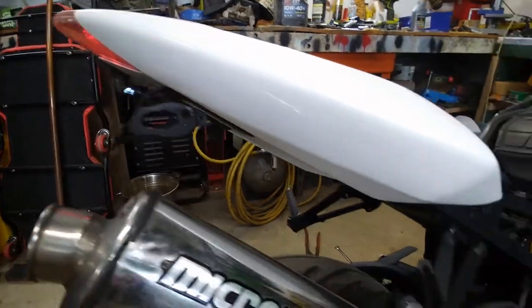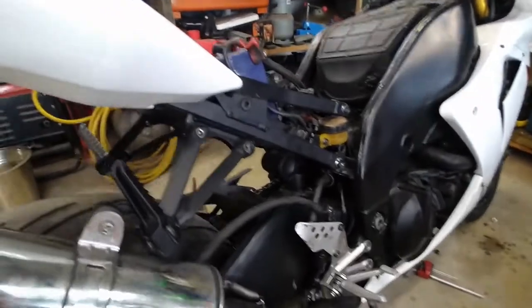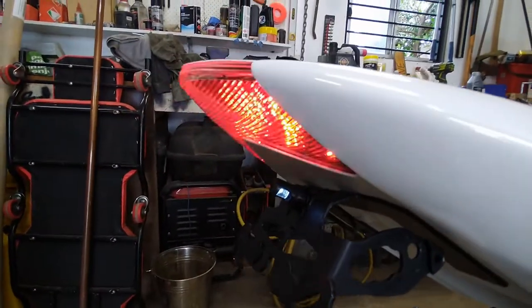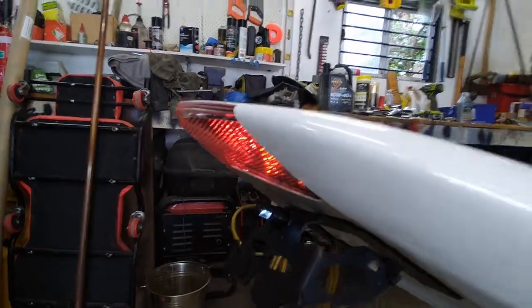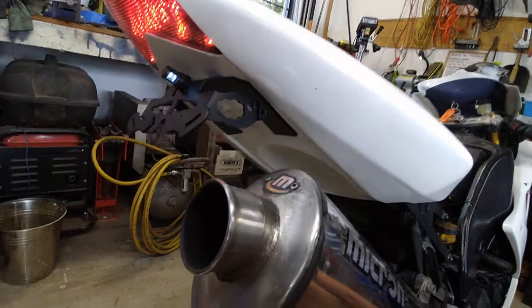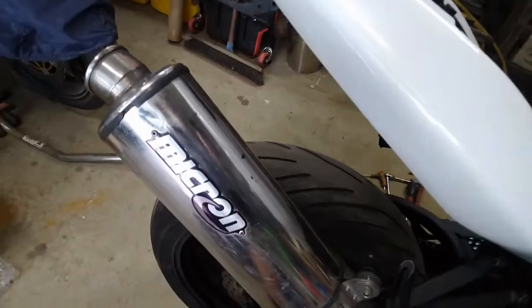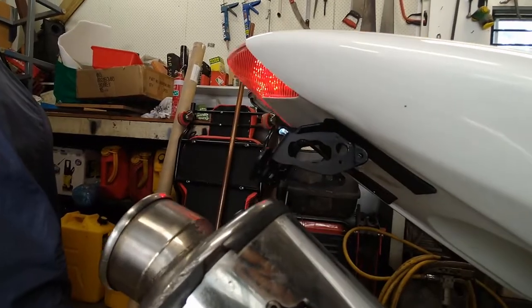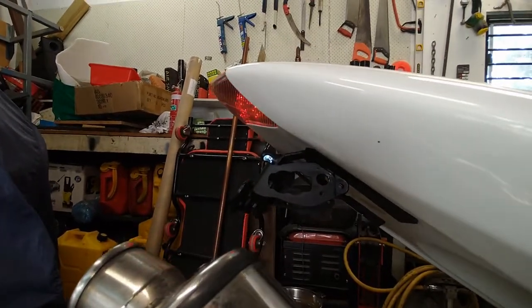One last thing before I wrap this video up - let's see if the brake light works. Oh yeah, the brake light works from the foot brake. So that's excellent. Does it work with the front? It does too. Tremendous.